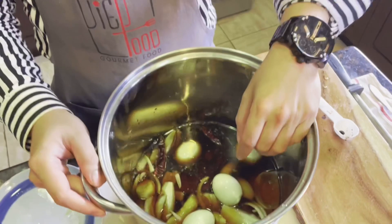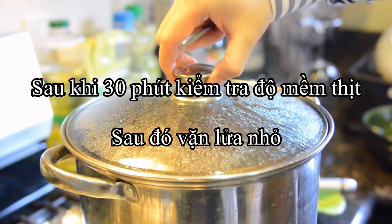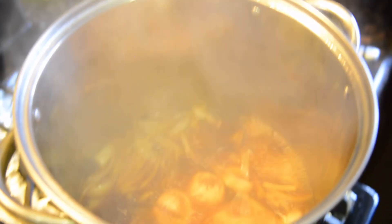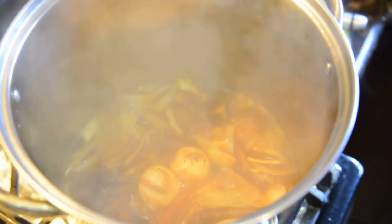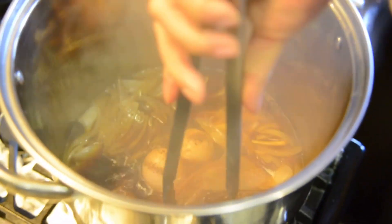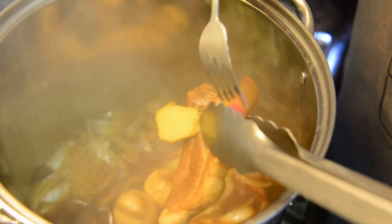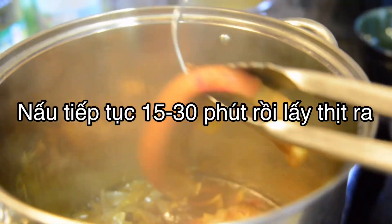Then move the 4 eggs in. Cook it for 1 hour and check again. After 30 minutes, check the pork belly. Turn the heat to low, and then use a fork and turn — check the pork belly.